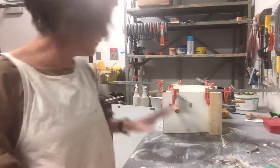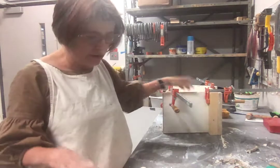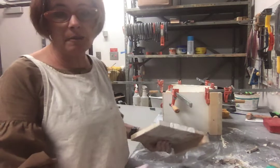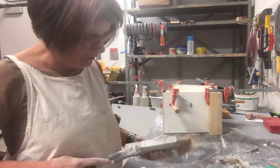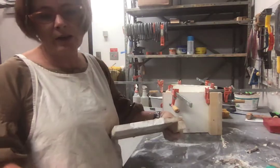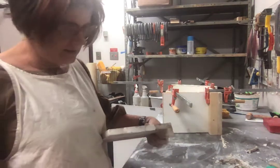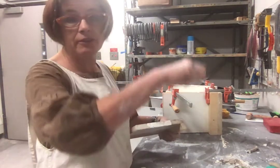I've just poured the second part of my two-part mold, and I want to talk about cleaning up. You can probably see on the counter what a big, huge mess I've made. I used a bunch of coddles, the vinyl round flexible mold walls, and I've got little chunks of plaster everywhere.